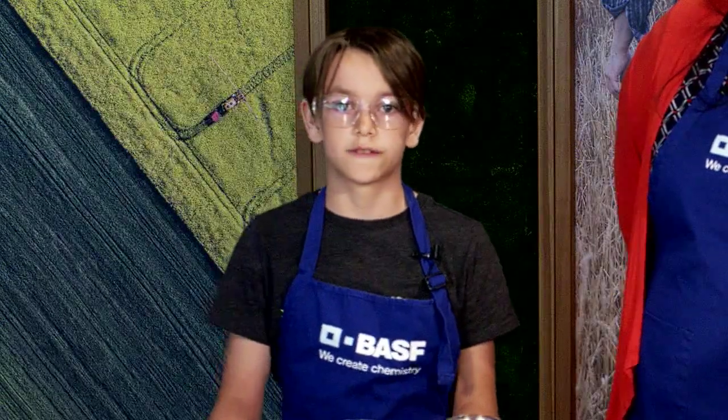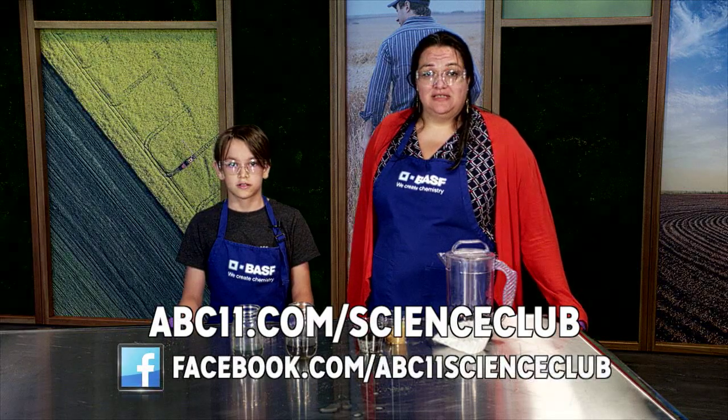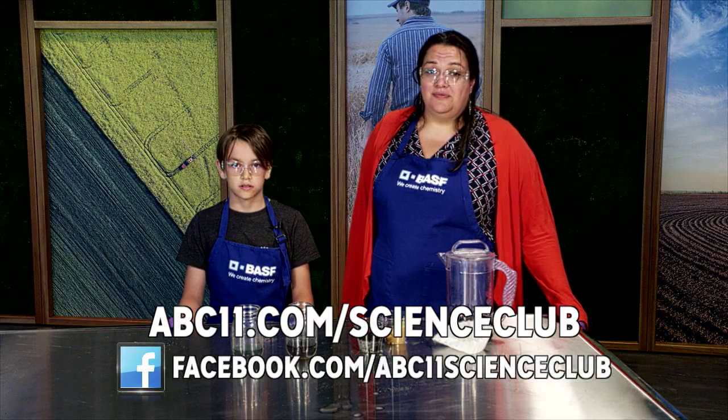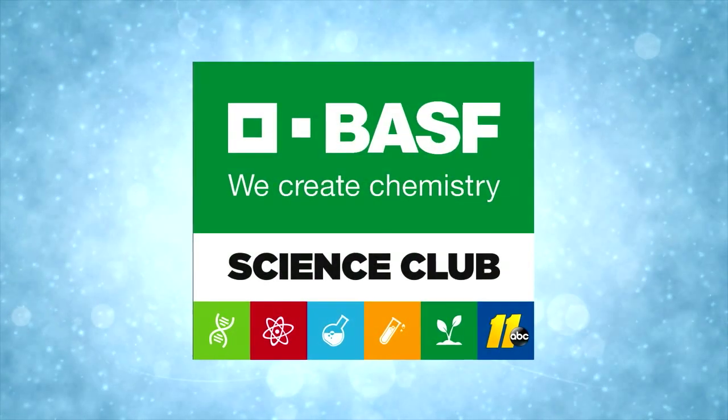Try this at home using different soil combinations. To learn more, you can go to abce11.com Science Club, or you can visit us on Facebook and share your results with us. Thanks for watching BASF Science Club.